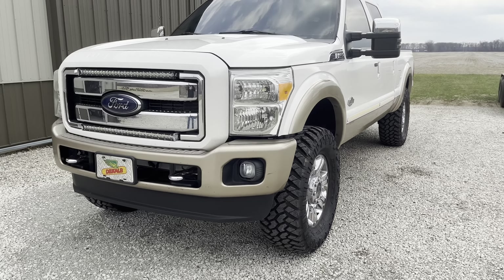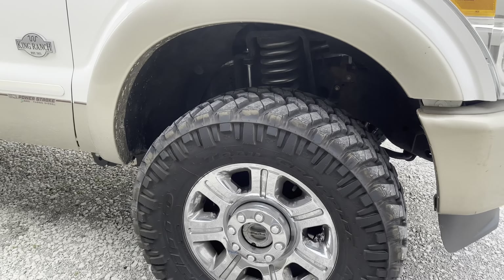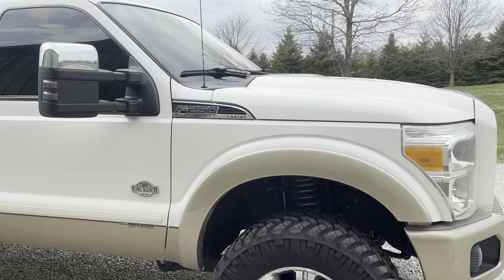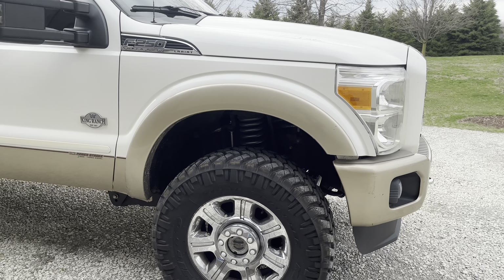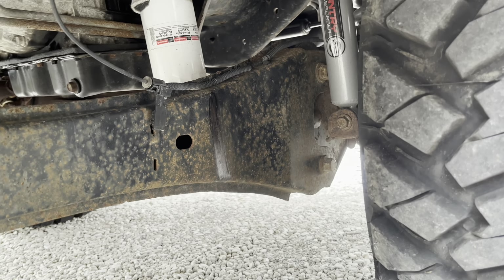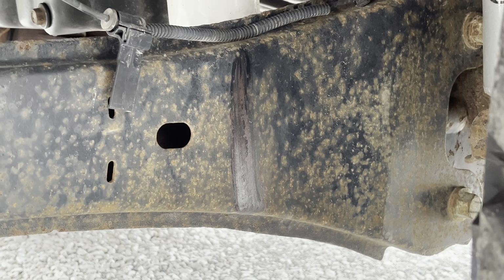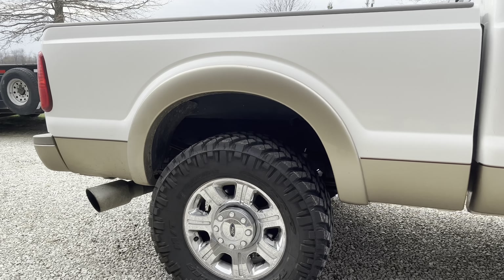As far as rubbing goes, it's really hard to tell — sometimes you can't even hear it rub at all. But sometimes when you're all the way at full lock, you can just barely hear it rubbing, and I mean barely. It's not like some of the other setups I've had on previous trucks where it rubs really bad. You can see it looks worse than it is, but on that radius arm there is a little bit of rubbing on the paint.